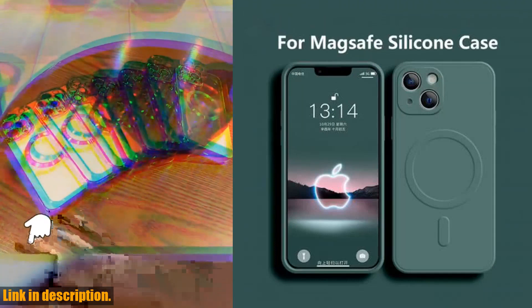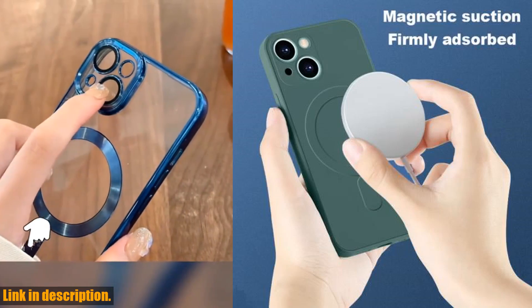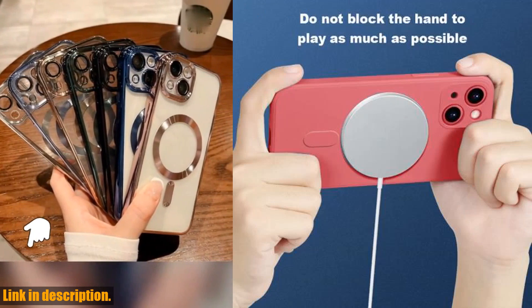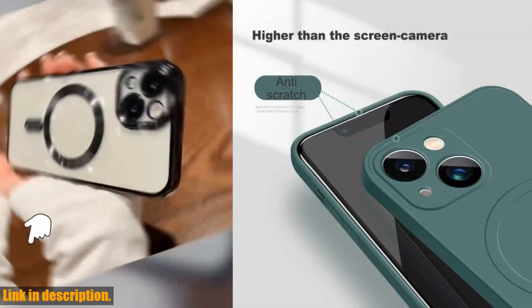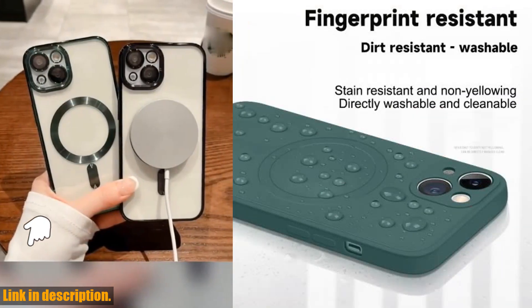So if you're ready to upgrade your iPhone experience and make your life easier, be sure to click the link in the description to get your hands on the 4MAGSUF magnetic wireless charge case for iPhone. Trust me, you won't regret it. And don't forget to subscribe to our channel for more awesome reviews and product recommendations. See you in the next video.